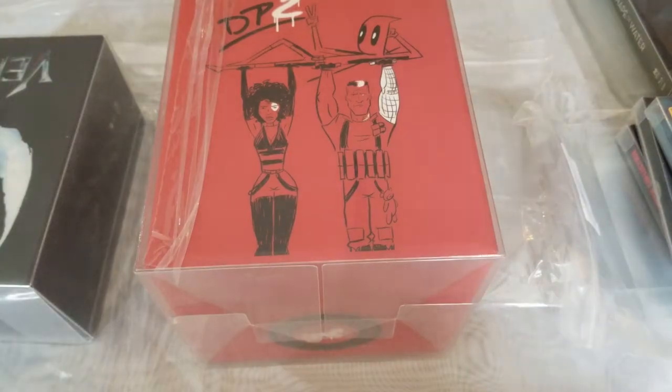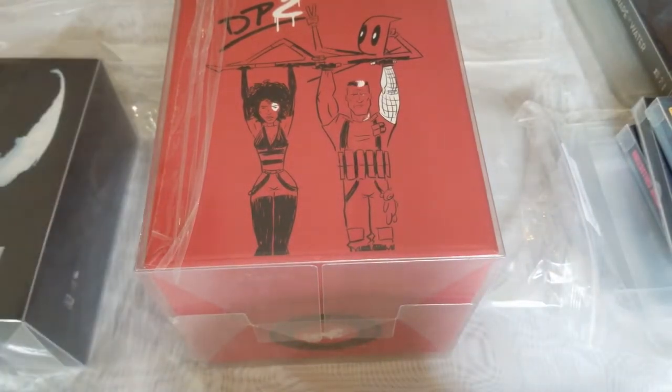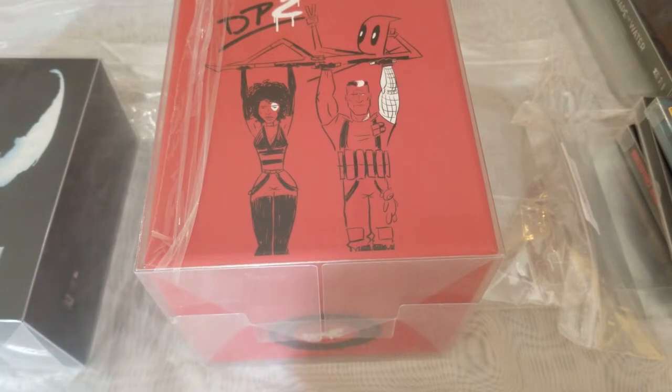Hello friends, welcome to a new video. Today I have something cool. I'm going to showcase some of these protectors from Steelbook Central. I figured some ways out of using it for other non-Steelbook items, but let's look at it.